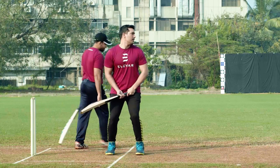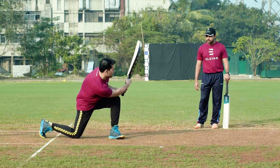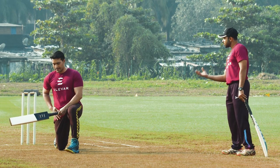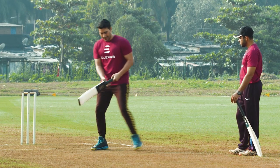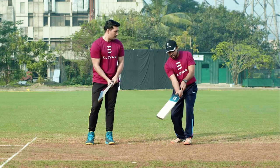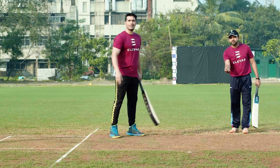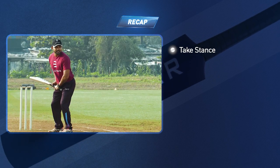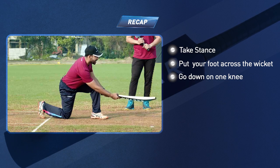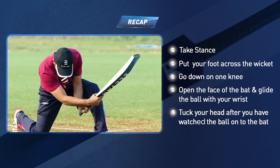So I'll just try it, you just tell me. Step one: looking at the ball, big front foot ahead, going down on your knee. Your head has to be aligned with the bowler and balance in the middle. I also noticed you did a little turn of the blade — just a scoop of the wrist — because you have to turn the bat back and make it point to the bowler, then give it a glide. We take the stance, front foot across the pitch, go down on one knee, and just glide the ball with the wrist. After you hit the ball, tuck your head towards the ground.